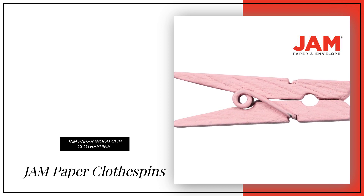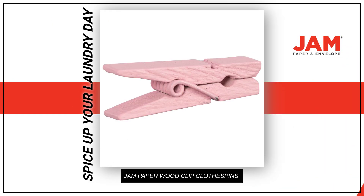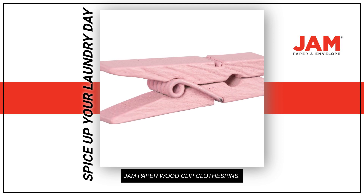Are you looking for a fun and creative way to hang your favorite photos and memories? Spice up your laundry day with jammed paper wood clip clothespins, a perfect blend of functional and fashionable.